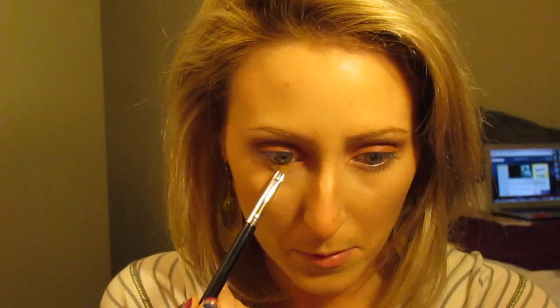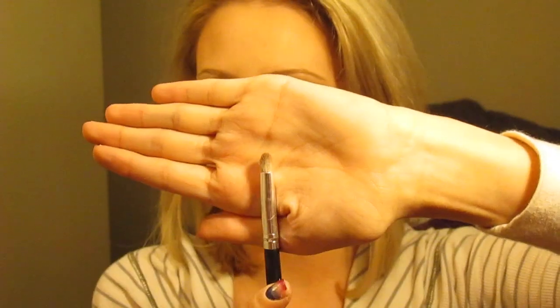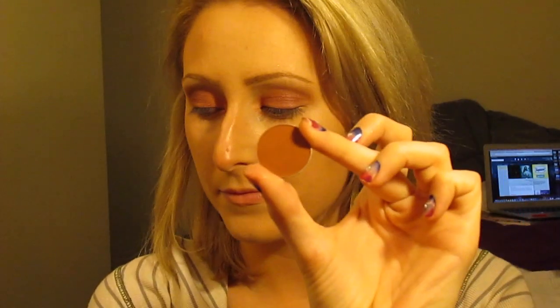Next, I'm taking that small angled brush with the color Chickadee again and putting that on my lower lash line. Then I'm taking that round pencil brush, going back into Coco Bear, and I'm just going to smoke out that lower lash line even more.